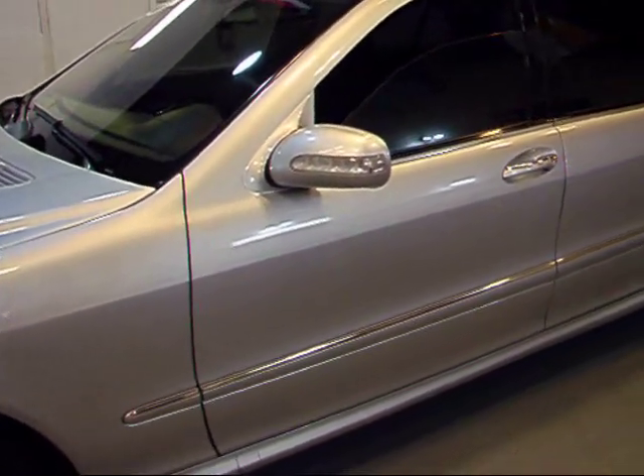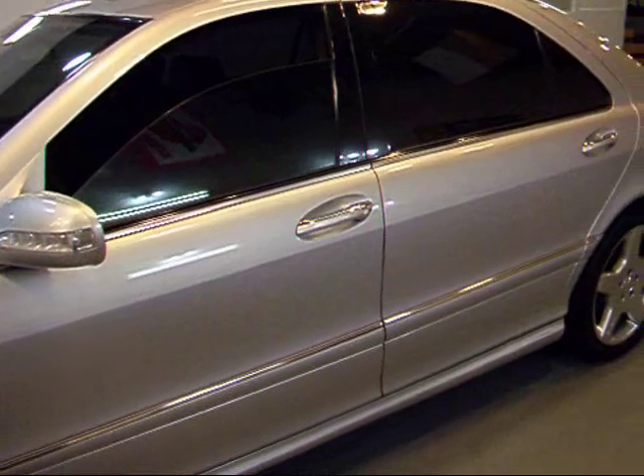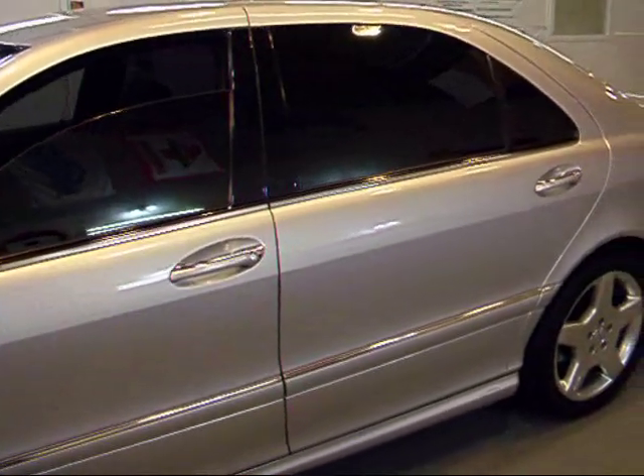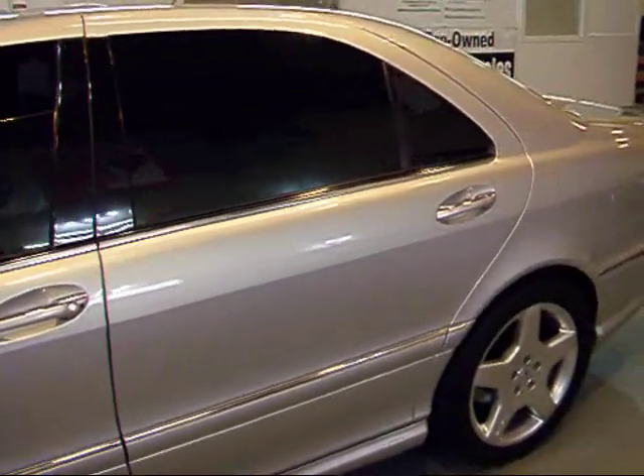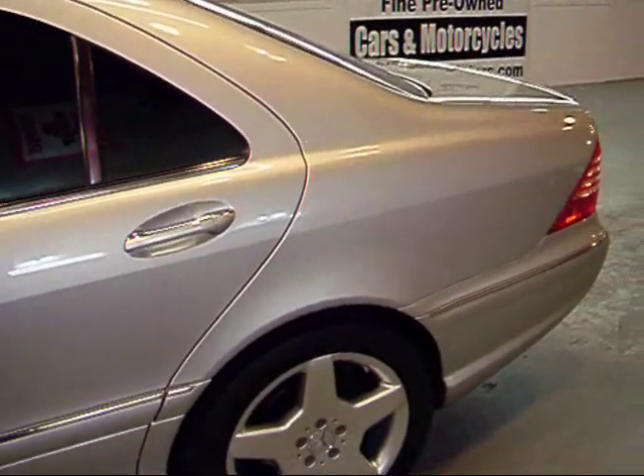The sport package really brings out the way this car looks. You've got your side skirts there, the front sport bumper with the grills — I mean, this is pretty much an S55 without the engine.